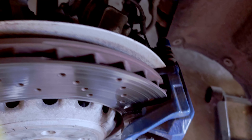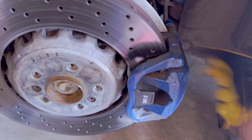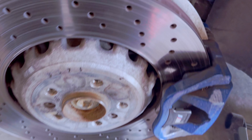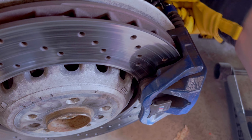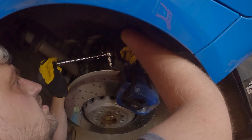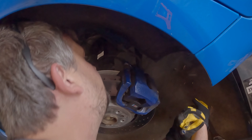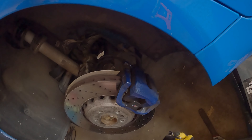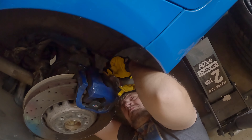Now that we have the wheel off, the first thing we gotta do is take this little bolt out so that we can pull this out and essentially be able to release this and then insert the brake pads. The size for this is 13mm and it fits like a glove. Got that — not a very long screw — so now we're gonna do the same on the bottom.